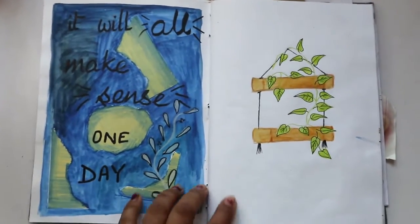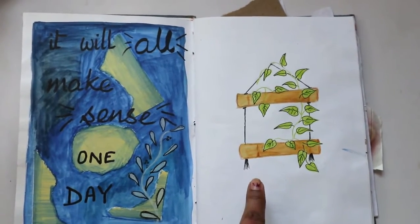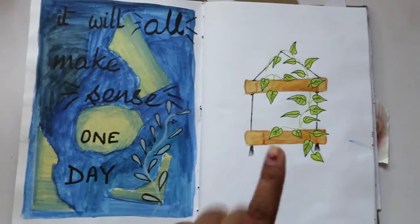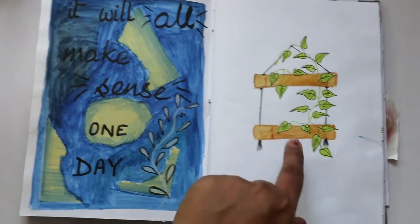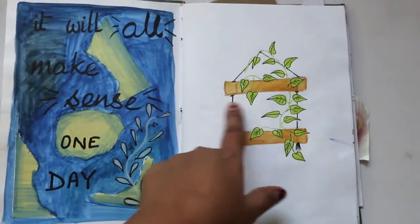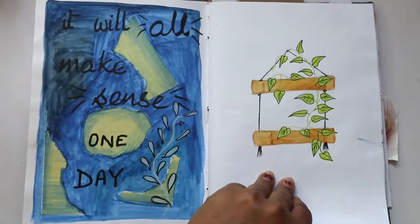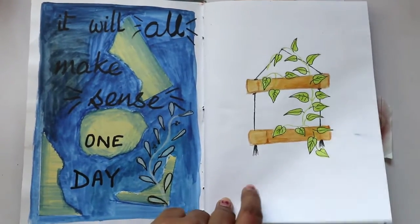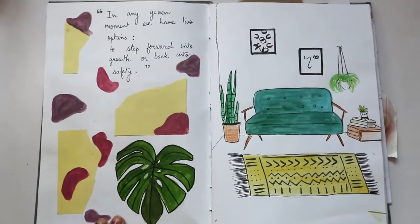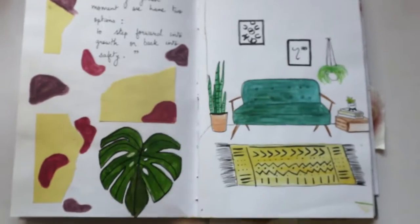I wanted to write dates for all of these but I forgot somehow, so most of the drawings don't have dates. This is actually a bamboo planter — bamboo cut out into a planter. So you can actually get ideas from this sketchbook as to what sort of DIYs you can do.